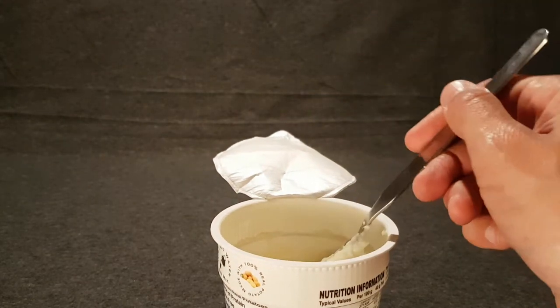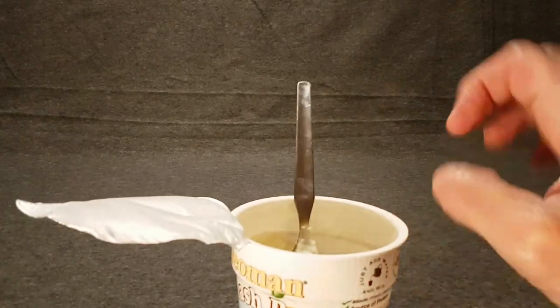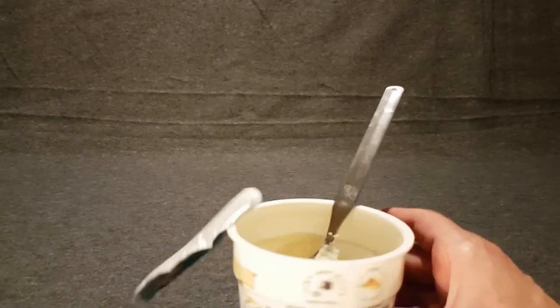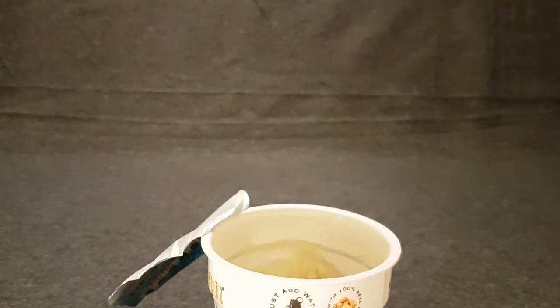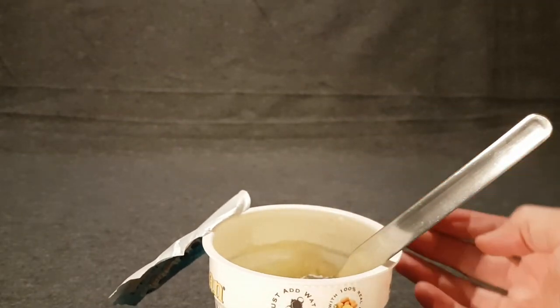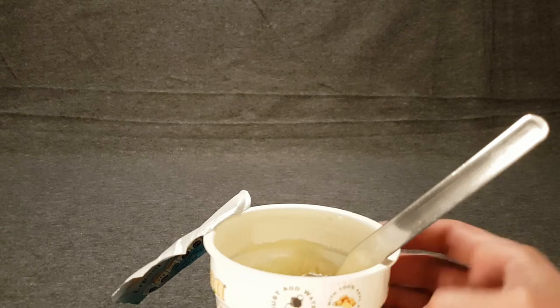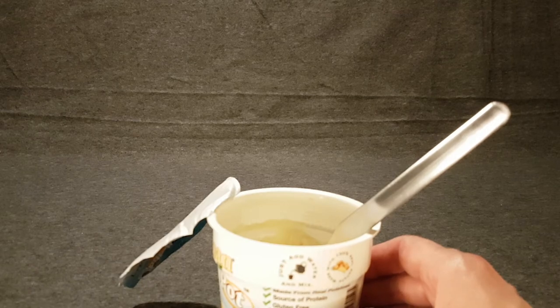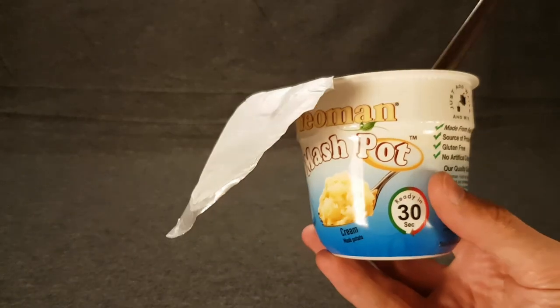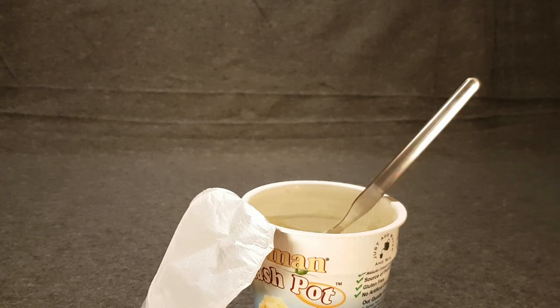I would give this a solid okay. It does indeed taste — yeah, you can definitely taste the salt; there was a lot of salt in here. Quite a bit of salt and it's definitely there. But for what it was — 49p or 39p, it wasn't a lot I paid for this. I'm not sure why someone would want a snack of mashed potato, but this is a thing that exists and it's okay — a solid okay.